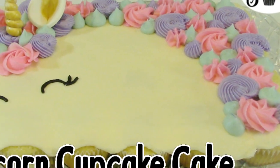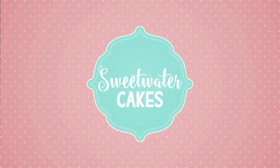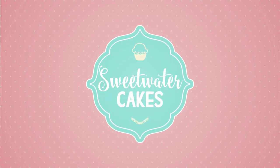Unicorn cakes are my favorite cake trend, so here's my cupcake cake. Welcome to Sweetwater Cakes — let's sweeten the world.